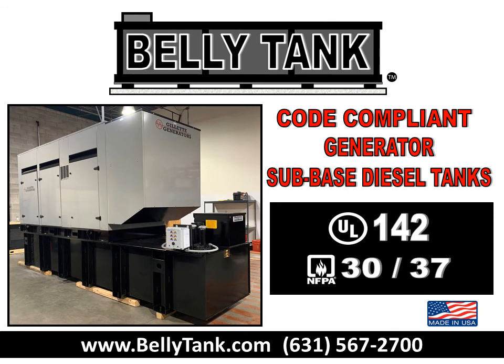Belly Tank — a code-compliant generator sub-base diesel tank. Reach out to us at 631-567-2700, or visit us at bellytank.com.